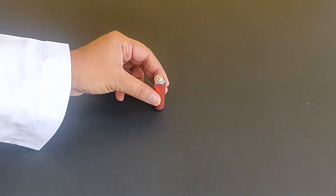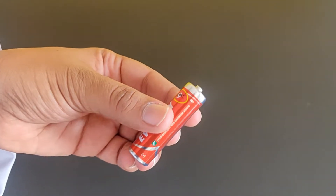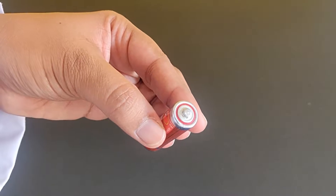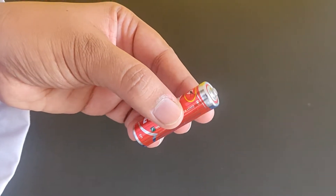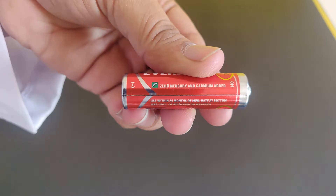This is a 1.5 volt battery. The positive and negative terminals on the 1.5 volt battery can be identified by the plus and minus sign on the battery. The positive terminal has a plus sign and the negative terminal has a minus sign.